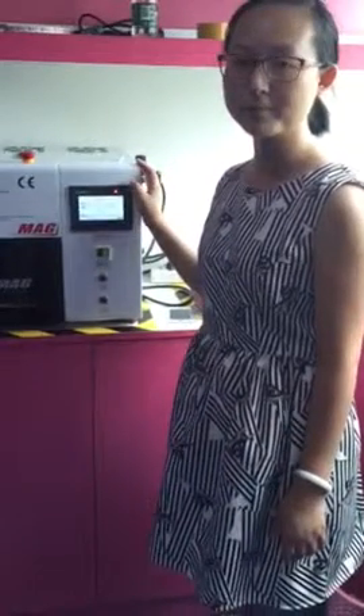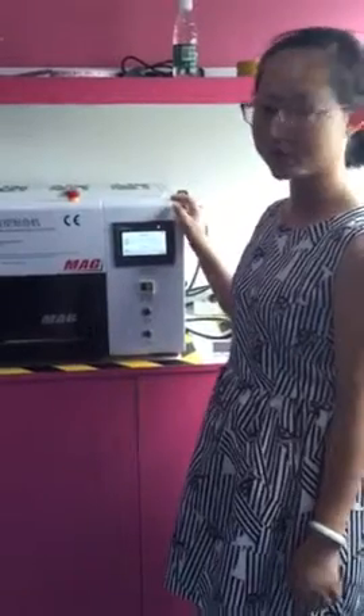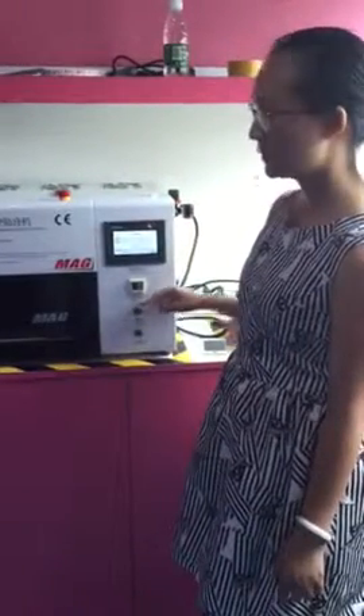Hello, this is Carol from PathFix. Let me show you how to adjust the vague degree for this machine.